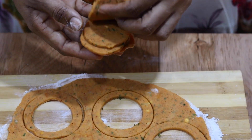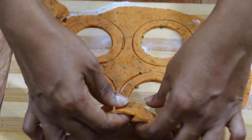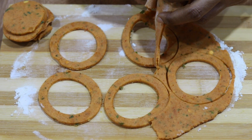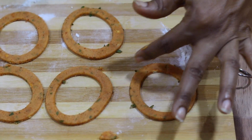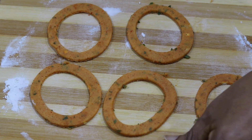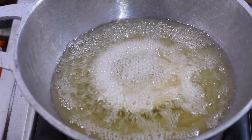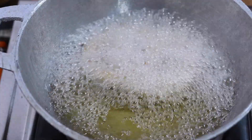We can boil it up with the lid and add a little bit. Then, once we're going to cut the rice, we'll make the rice.